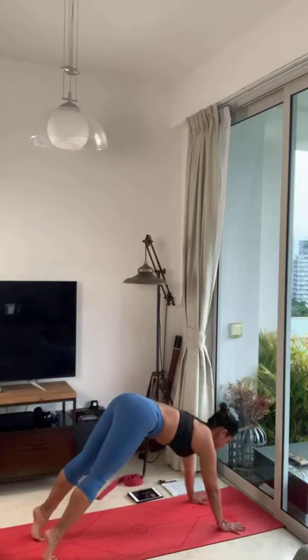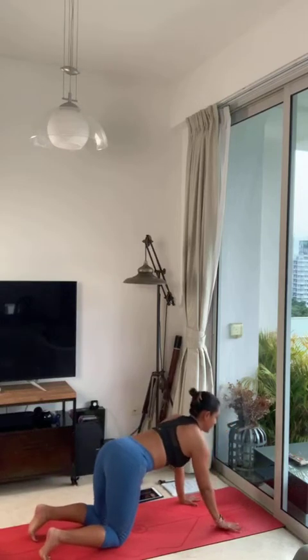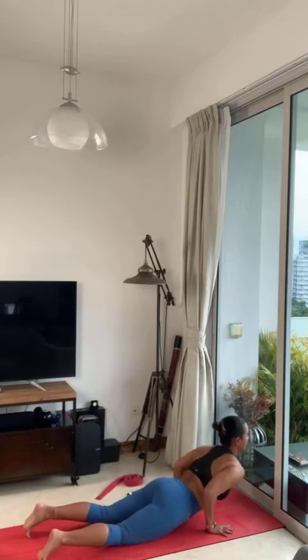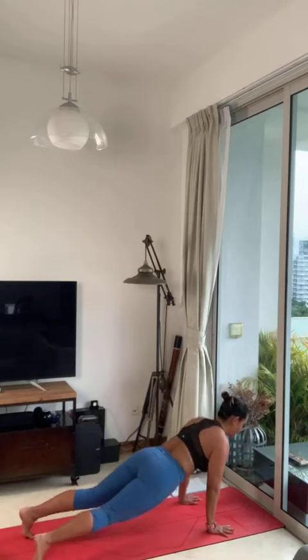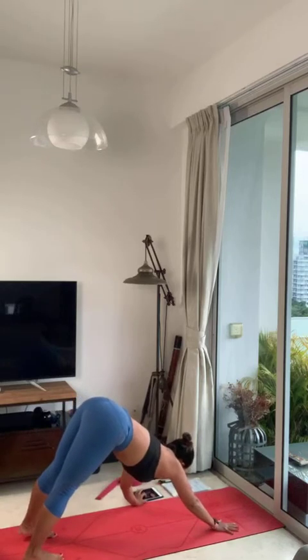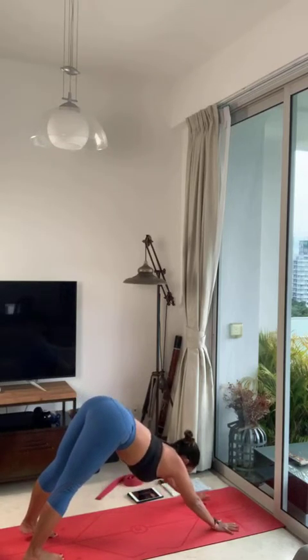Foot on the floor, plank position. Knees on the floor, chest and chin on the ground. Inhale, cobra or upward facing dog. Exhale, downward facing dog. One big breath — inhale, open your mouth, exhale and release.